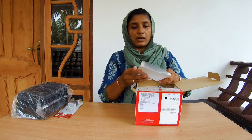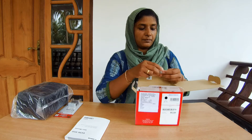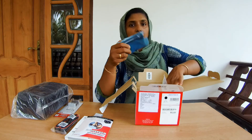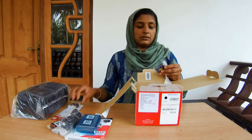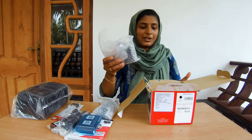Let's unbox this camera. I will also use the adapter. This is a user manual. This is a 16GB card. This is a strap. This is a photographic card. This is a battery charger. This is a cord. I have added an extra battery. This is a lens. This is our camera.